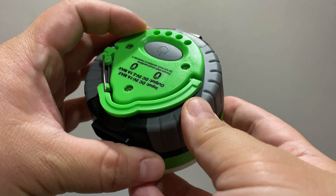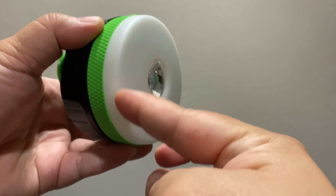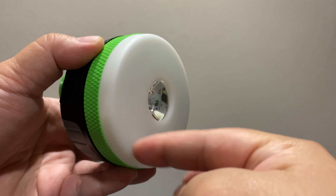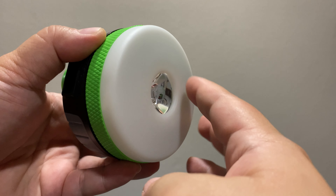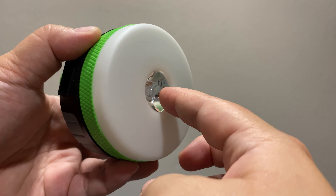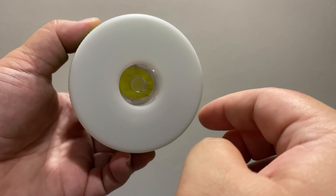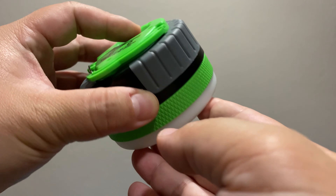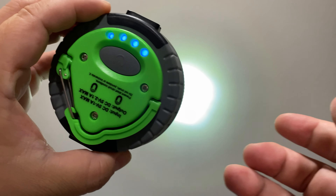The light itself has four different options. There's a regular lantern light where the light comes on in a 360-degree radius. Then there's another option with three modes, which is the center part that you can use as a flashlight. I'll go ahead and show you guys that now — click this power button here — and I have the flashlight mode on right now.